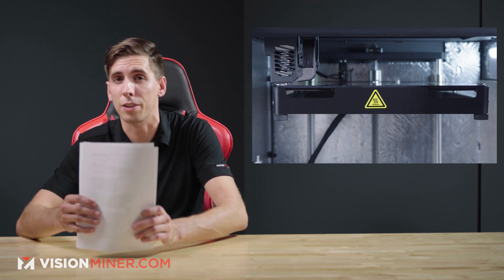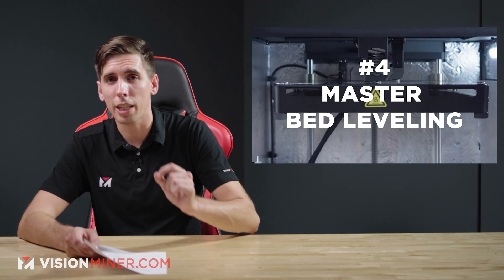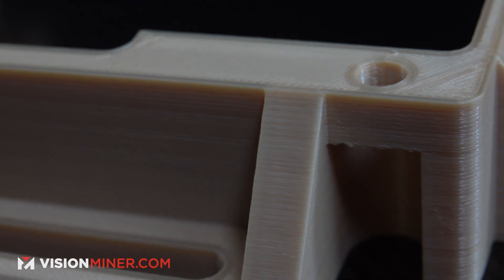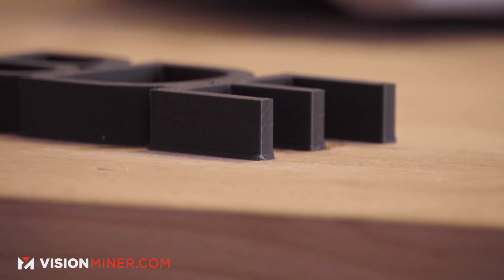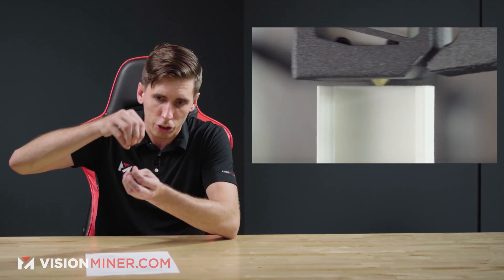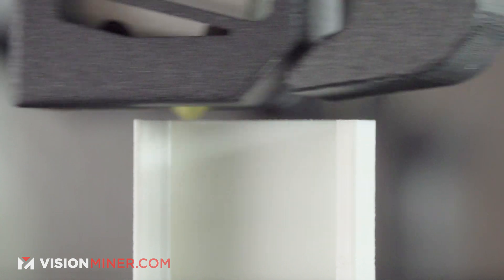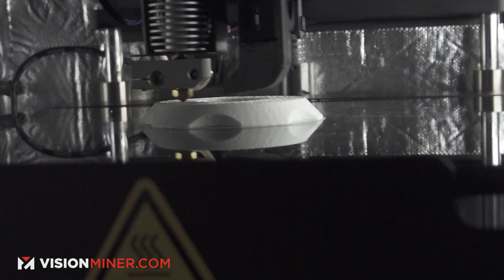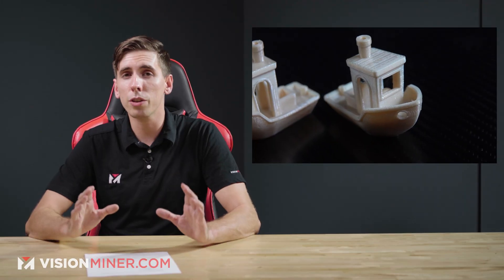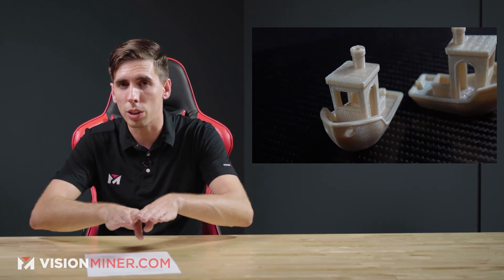The first thing you're going to want to master is bed leveling. You need to know what that perfect first layer looks like — you don't want it too close, you don't want it too far, you want it spot-on. If it's too close you'll get a scaly snakeskin texture where the nozzle is pressing into the bed. If the first layer lines aren't touching or the print is peeling up, it's too far away. You want those lines perfectly straight and touching so they fuse together.